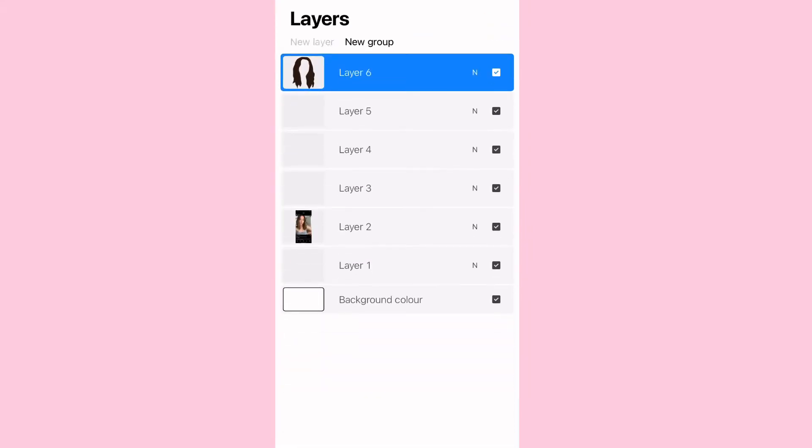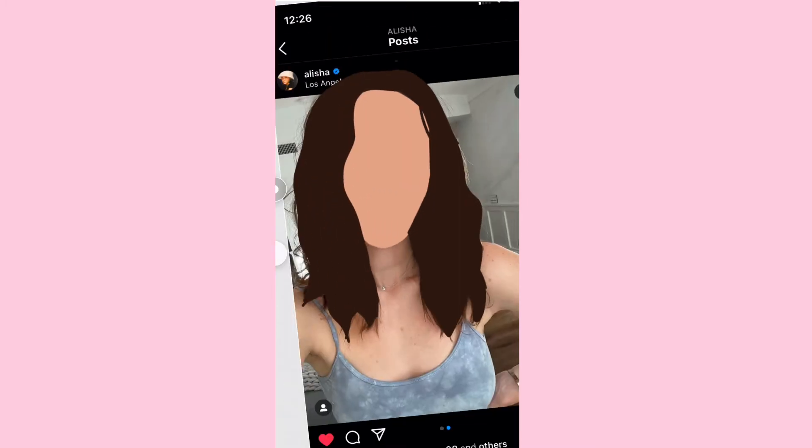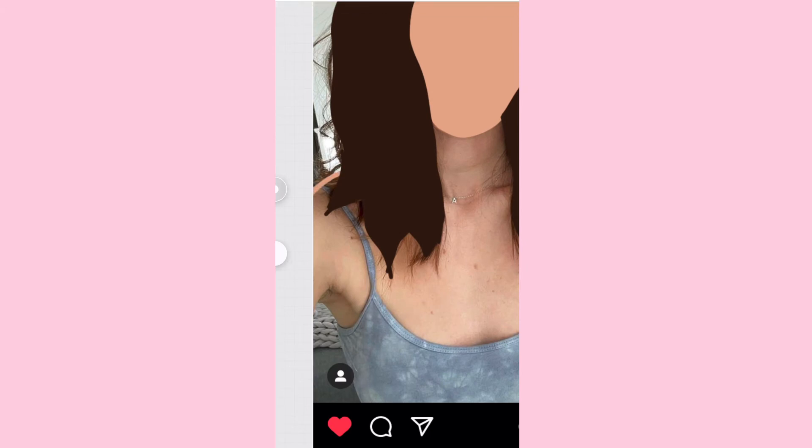Then you color fill it so it looks all one color. Now I'm doing the skin of the face — you just go around the face, follow the chin, and outline it, then fill it in. You create a new layer for everything that you do.